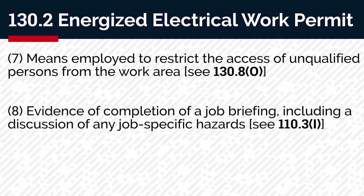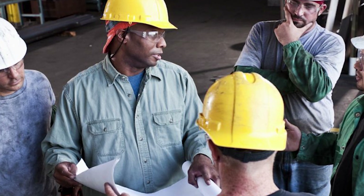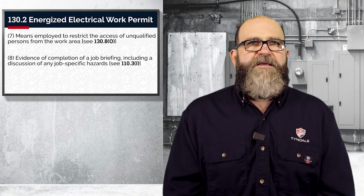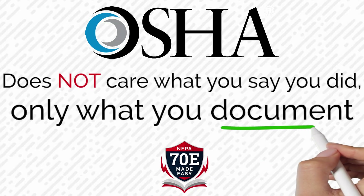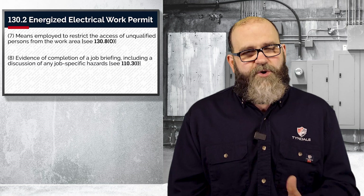Number eight, evidence of completion of a job briefing, including a discussion of any job-specific hazards. I talked about that with the job hazard analysis, the toolbox talks, and tailgate meetings. We also talked about this in a previous episode — 110.3i. As I have said before, OSHA and attorneys don't care what you say; they care about what you document. This step has to include details and signatures, so be thorough.